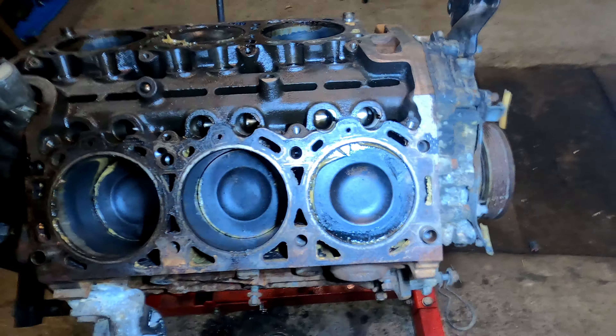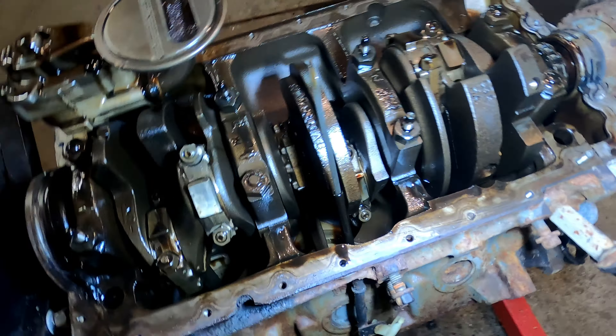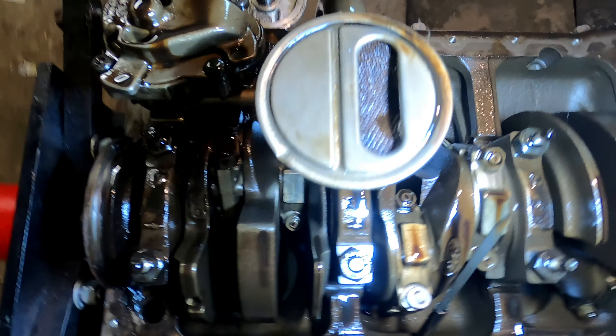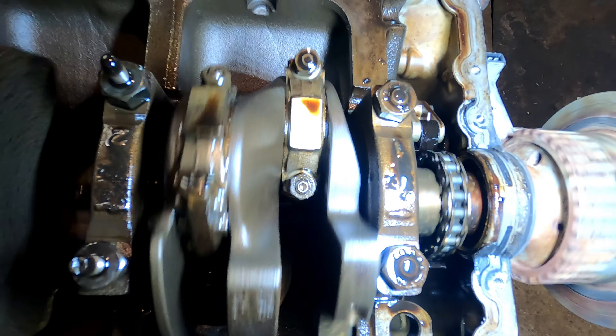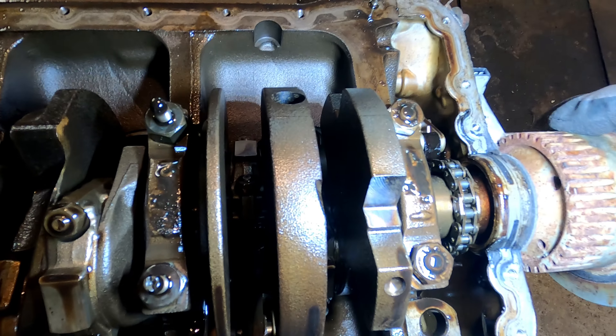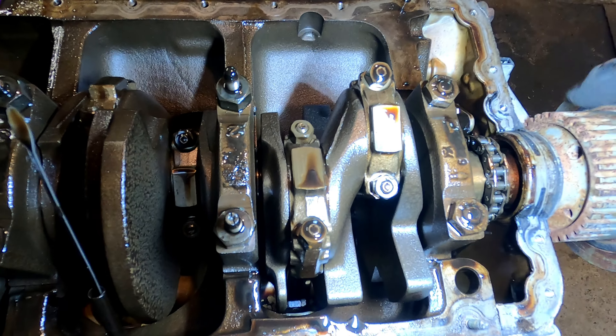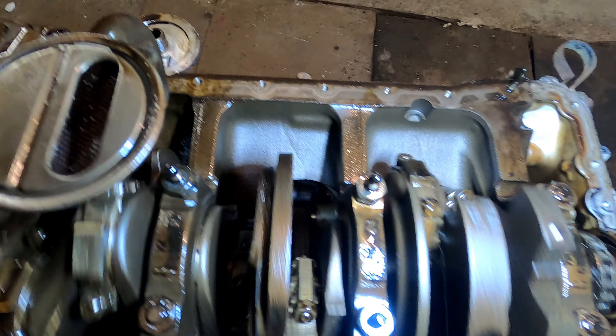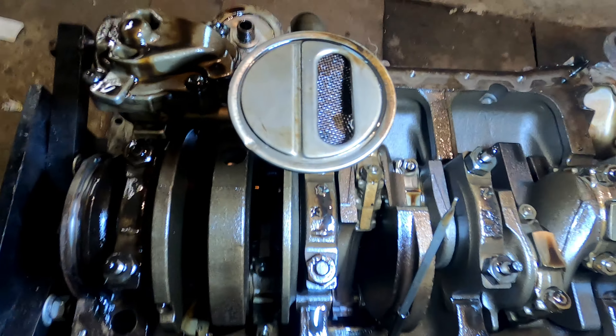This engine is in really much better condition, and the bottom of it is looking much better too. There's no cooked oil, no metal flakes — nothing, just fresh oiled parts. The engine was sitting with oil inside, so maybe that helped a lot. I also oiled it a little bit from time to time and moved it so it wouldn't seize up.